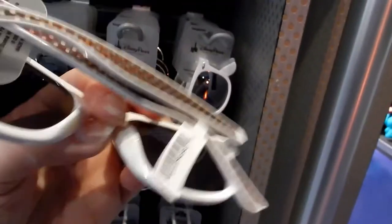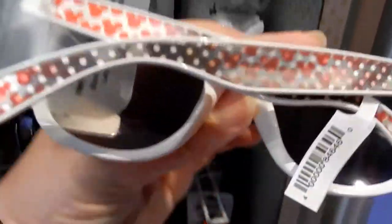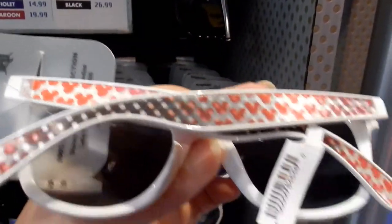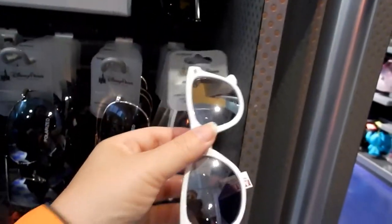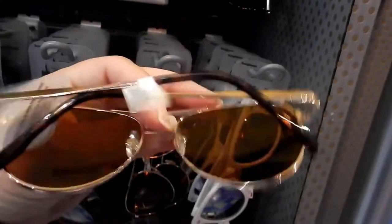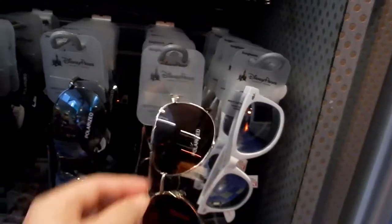These ones — oh, there are little dots and then you look at them this way and you get little red Mickeys. This one is also $19.99. I like these aviator style glasses but they're $26.99 and they have no Mickey emblem at all.